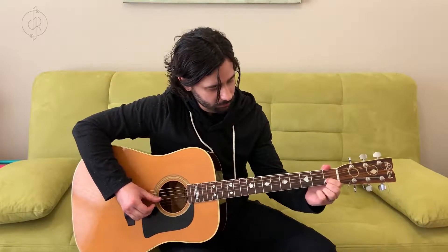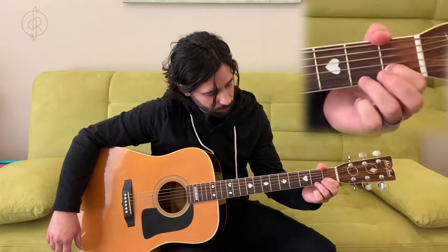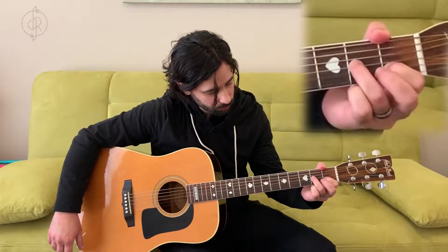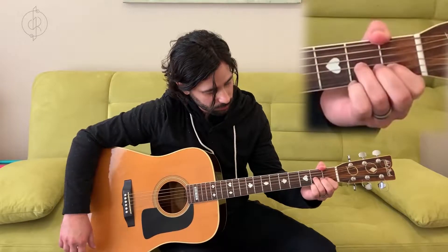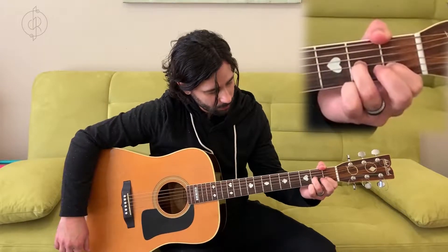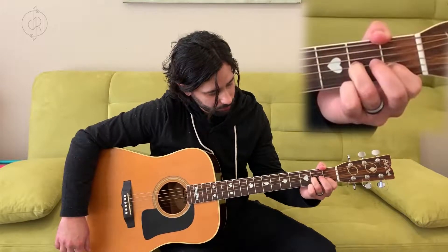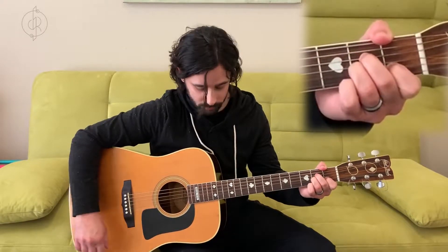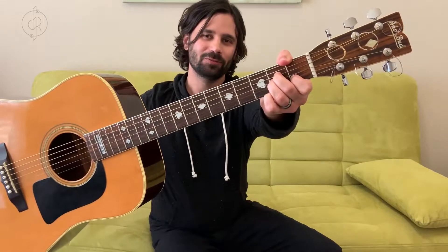Take our ring finger again and put it on string three, fret two — string three: one, two, three; fret two: one, two. Put it right there. Then put our middle finger on string four, fret two, right above it. If yours looks like this, you've done it right.